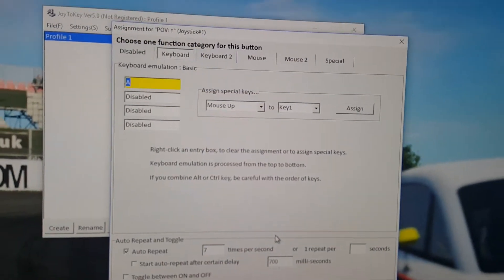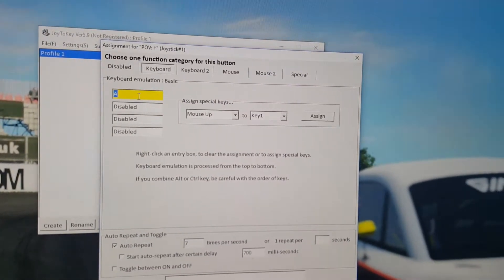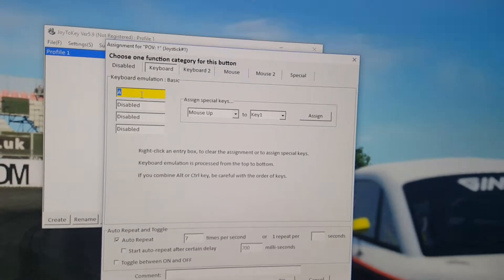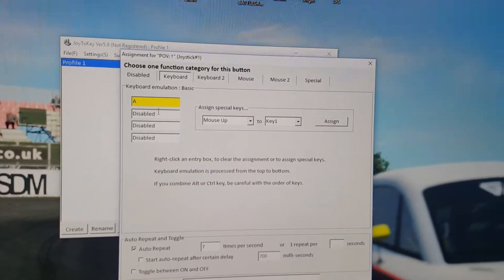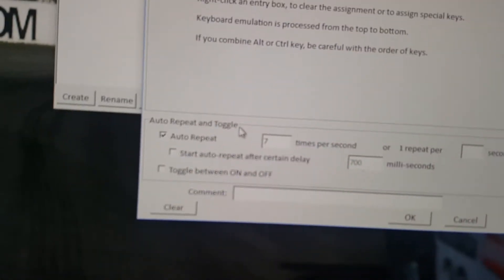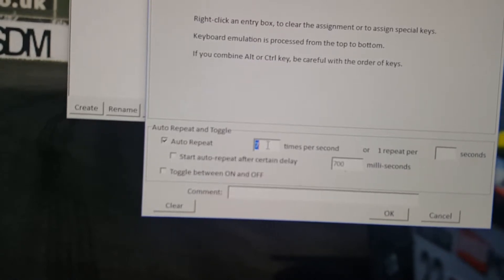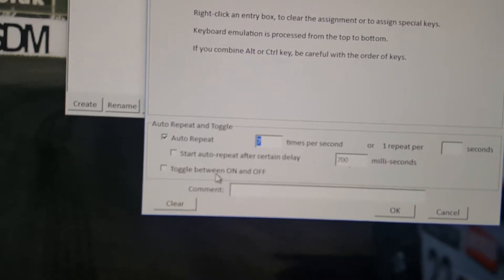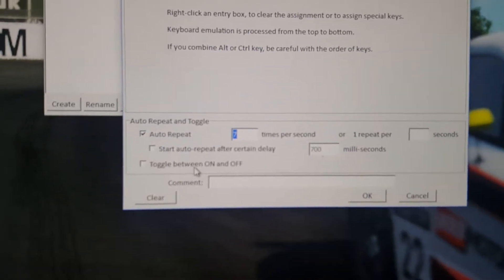This is how you assign it — you double-click on it, which will open this page here. I've put the letter A as my lights button because I also use a button box and A is the lights on there. So you click on this button here, press A and it brings it up. Here is where you can set up the amount of flashes — I've got it on seven times a second, so as I hold it it will flash seven times a second. You can toggle it on and off as well, which I haven't gone for.